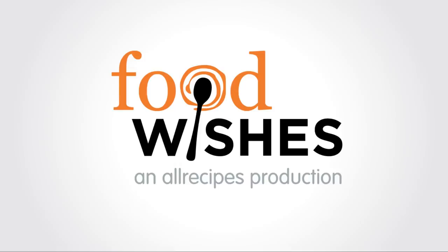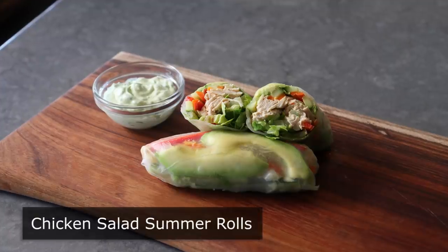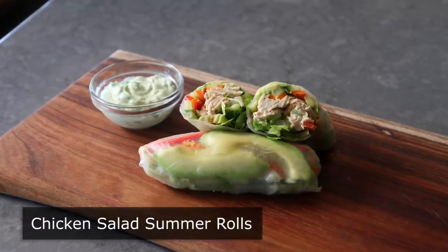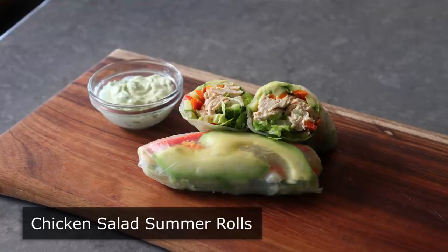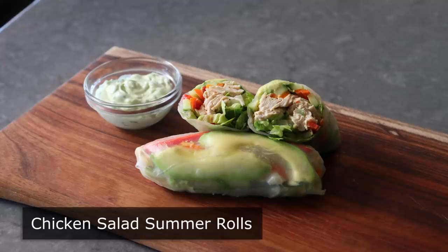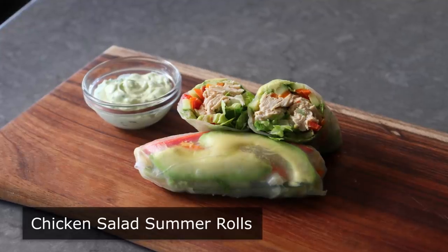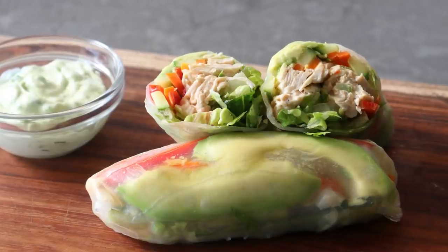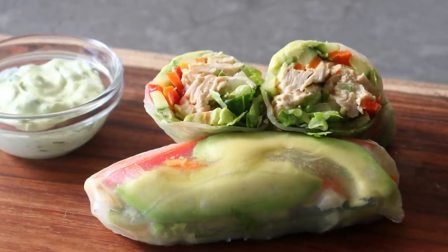Hello, this is Chef John from Foodwishes.com with Chicken Salad Summer Rolls. I love chicken salad sandwiches, but every once in a while for a change of pace, I will do this gluten-free, low-carb, more exciting version. And if you're not familiar, these summer rolls are as fun to make as they are to eat. If wrapping things in rice paper is not already a part of your life, it really needs to be.